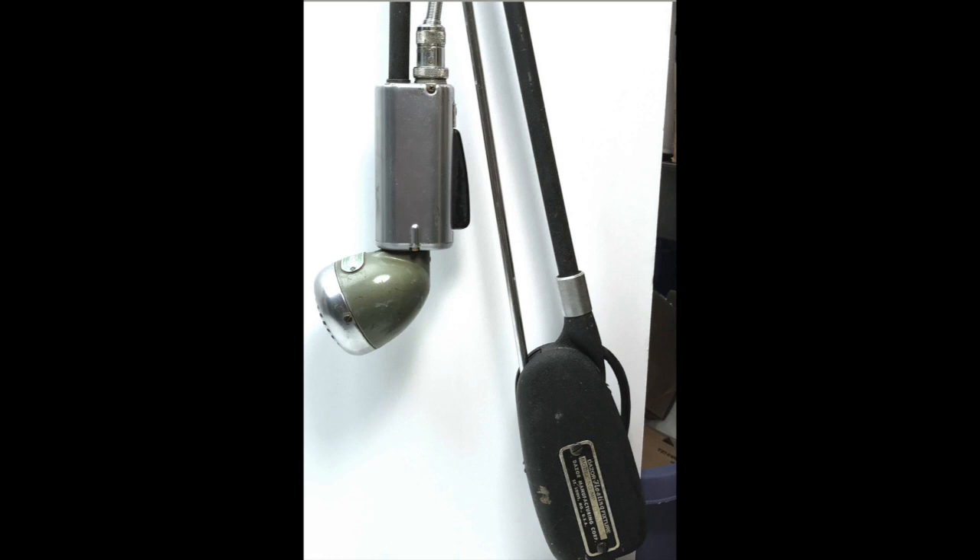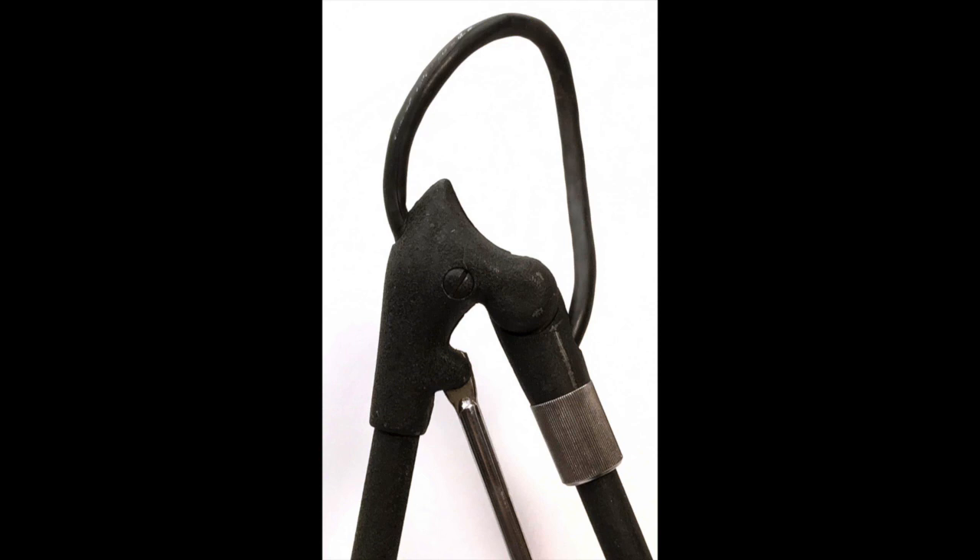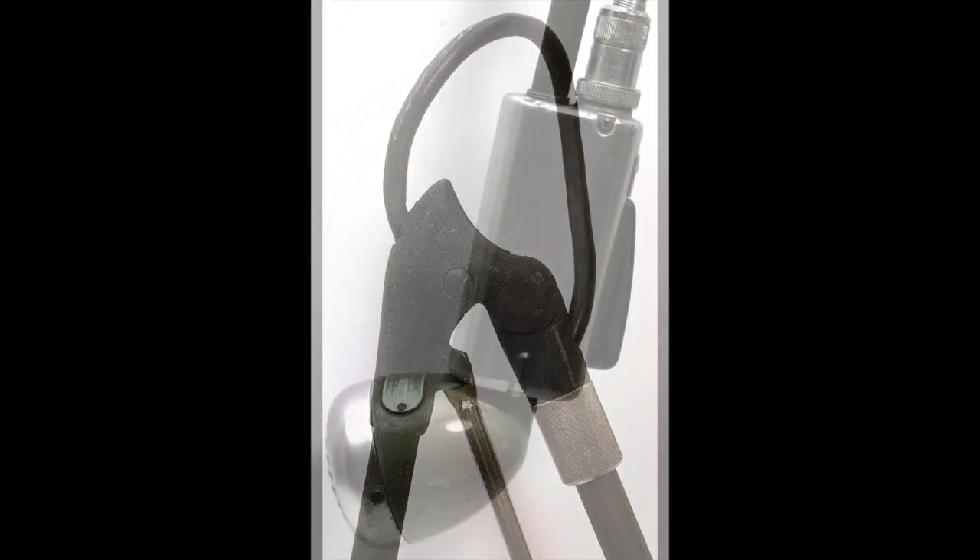It has a hidden audio cable that runs through the pipes on the mic stand. At one end, it comes out at the bottom with about a 5 or 6 foot long cord with a standard quarter-inch audio plug on it.